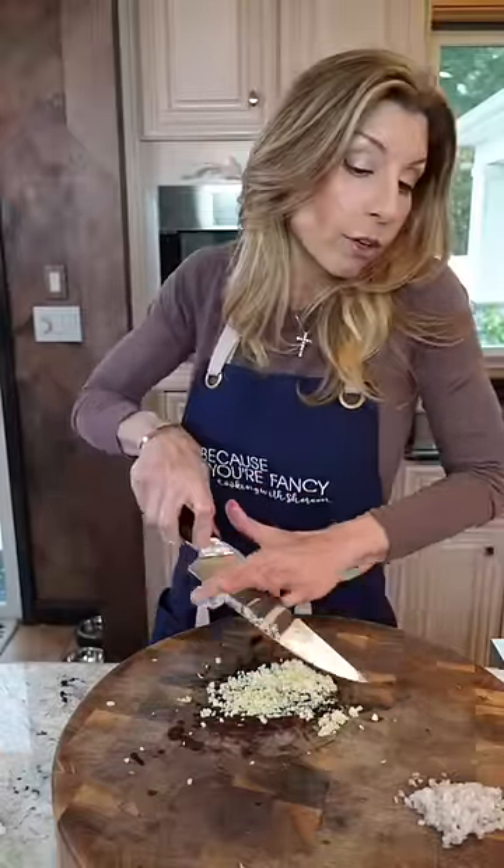Maybe it's raining, maybe it's snowing, maybe you just don't want to go out in the cold or you don't have a grill. That's okay. You can still make a delicious steak in a skillet.